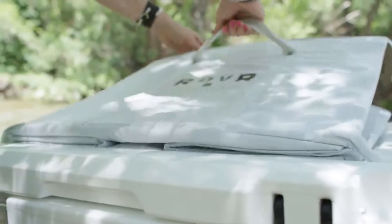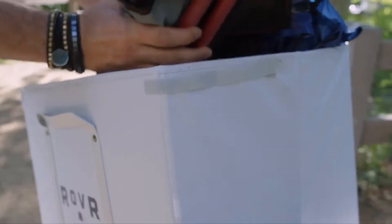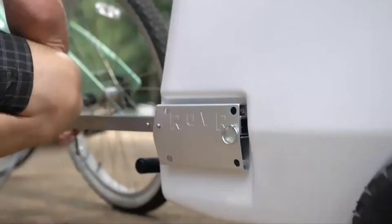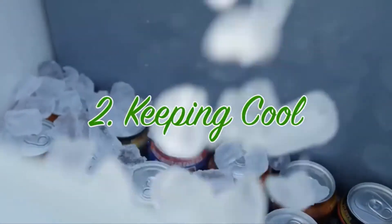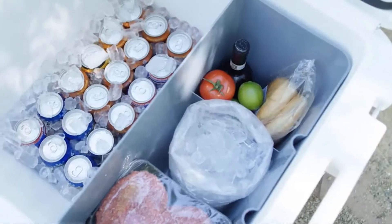Quick-release velcro attachments let you add or remove the bin fully loaded — perfect for hauling sleeping bags, dry goods, and all kinds of stuff. And if two wheels are your thing, then you're really in luck, because the Roller 60 is the first cooler with a bicycle hitch, allowing for attach-and-go haulage that you literally can't find anywhere else.